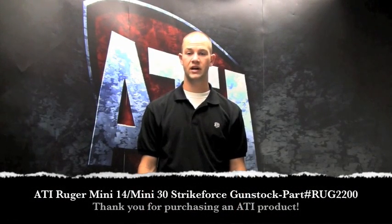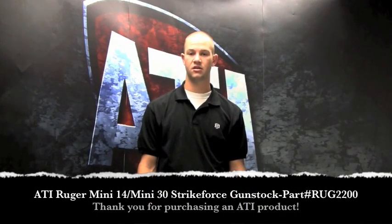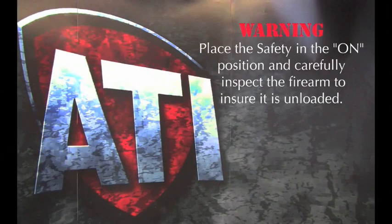Welcome to the installation video of ATI Strikeforce Gun Stock for the Ruger Mini-14 and Mini-30. Warning: place the safety on the arm position and carefully inspect the firearm to ensure it is unloaded.